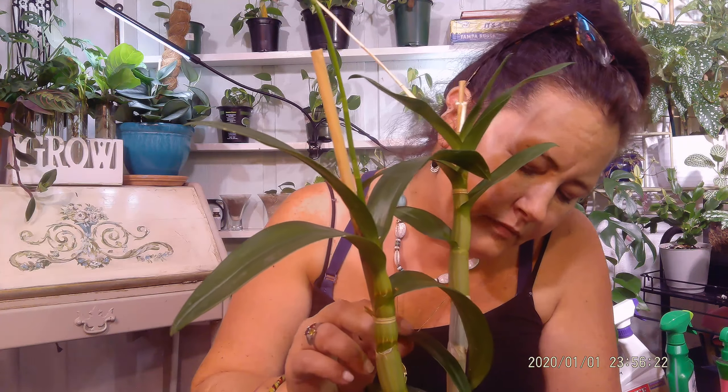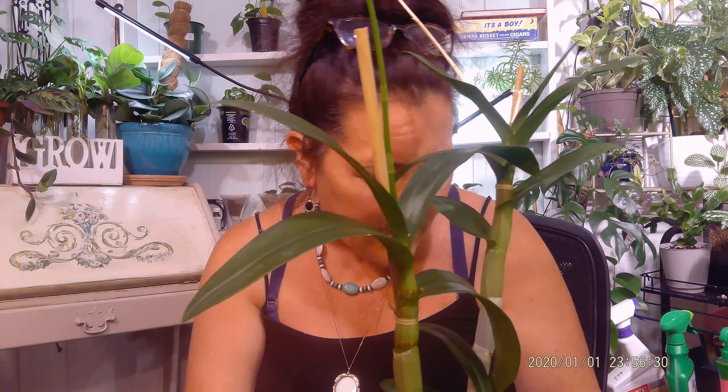I water this little fella every 3 to 4 days because he's in pretty much sphagnum and some bark — mostly sphagnum. And he dries out pretty quickly.